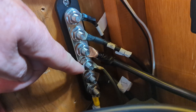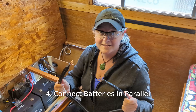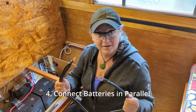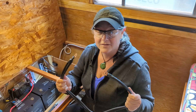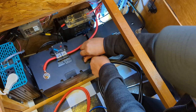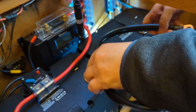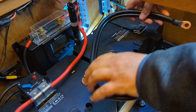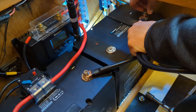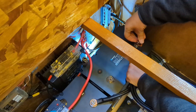We also added a grounding wire from the negative bus bar that goes outside the trailer to the trailer frame. The next step is to connect the battery cables to put the batteries in parallel — negative to negative and positive to positive. There is more battery cable here than we need, but that's okay — it's just what comes with the kit.